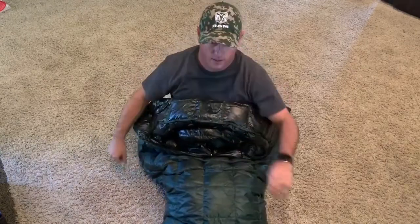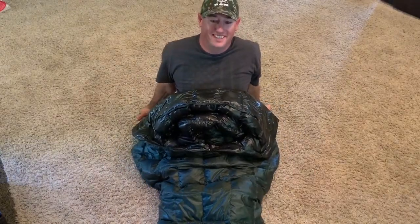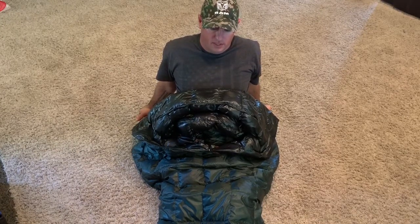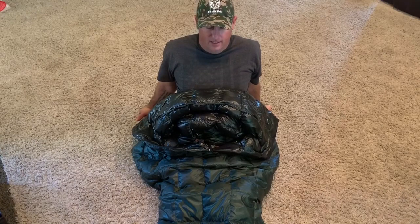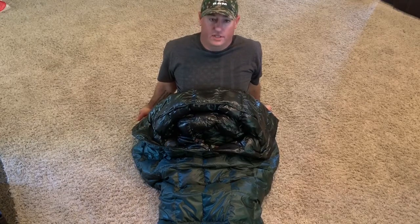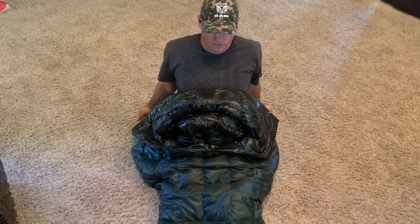This is super warm. I tested it out last night — did a little backyard camping with my son. It got down to 41 degrees last night and I was comfortable. My son got a little bit cold because he slipped off his sleeping pad — he's a sloppy sleeper with legs and feet and hands going every which way.